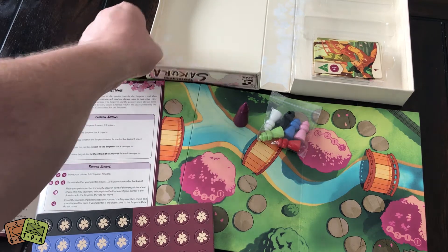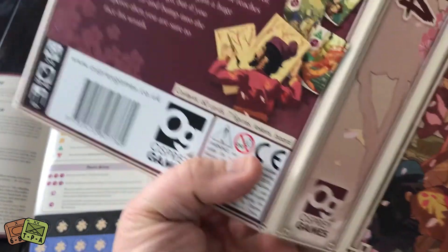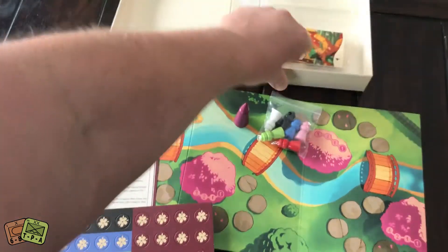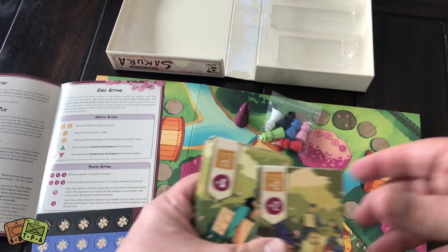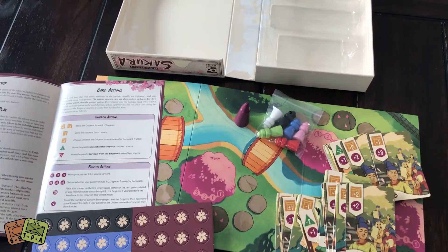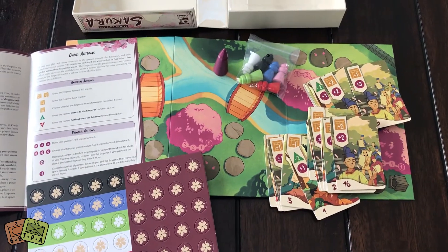Gameplay is 20 to 40 minutes, age 10 plus, and two to six players. So it's a fast-playing game with some really nice components. I think these are really great looking cards — bravo, Osprey. As you guys always do, you seem to do very well on your card games and they look fantastic.